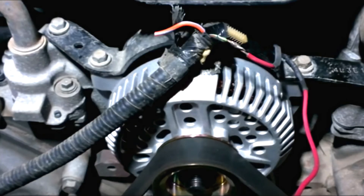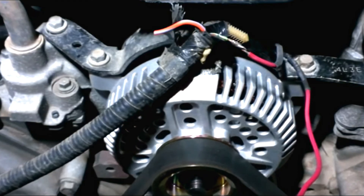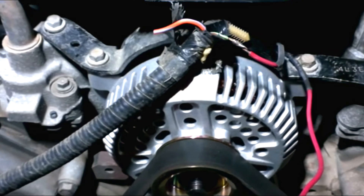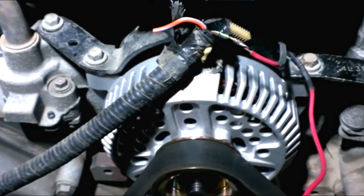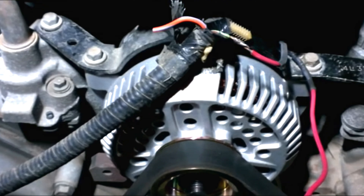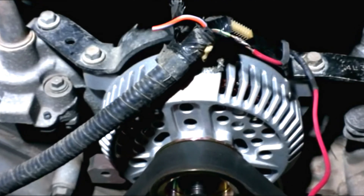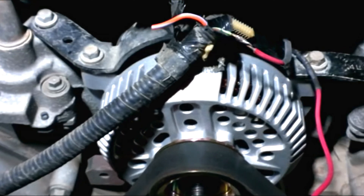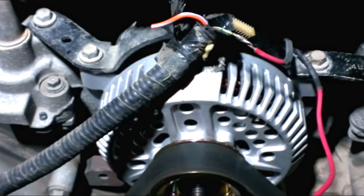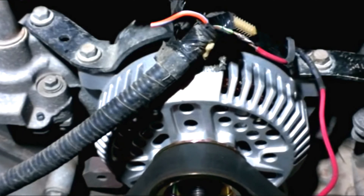Number eight: Faulty wiring. There are a lot of wires involved in the electric charging system, so if any of these are broken or disconnected, the battery warning light may come on. Wires typically break around the connectors rather than further up the wiring harness, and the wires and connectors may become stiff and brittle with age.